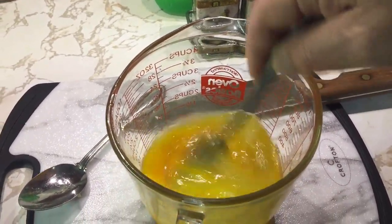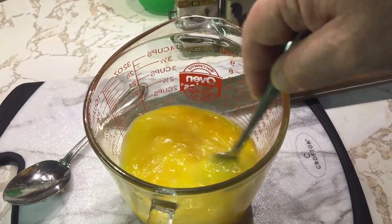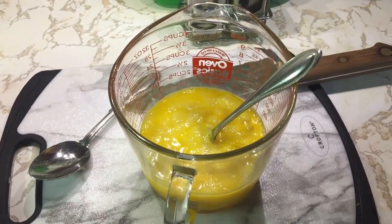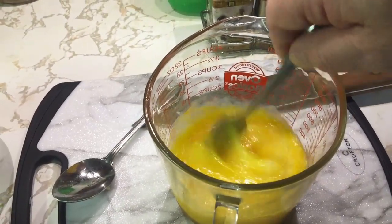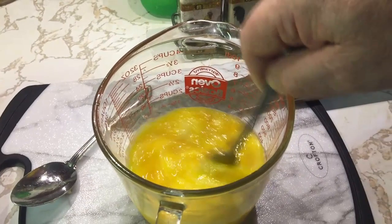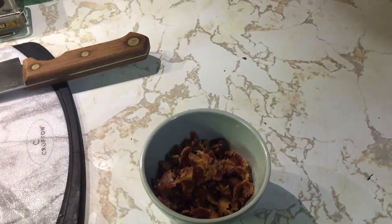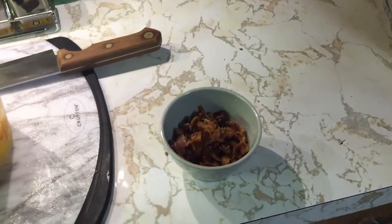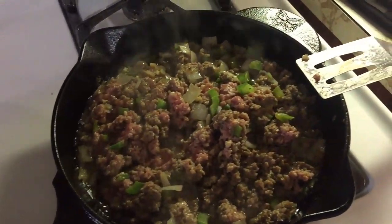You can whisk them or just take a fork and mix them up real good. Just get them good and mixed up. Now some people add milk to their eggs to make them a little more fluffy, but I generally don't because it kind of makes the eggs a little bit watery when you're cooking and you've got to cook all that water out — and sometimes it tends to burn your eggs. I just mix my eggs up like this, get the yolk and whites all mixed up real good, and that's all you really need to do. I've got my bacon all crunched up here too from the previous video.